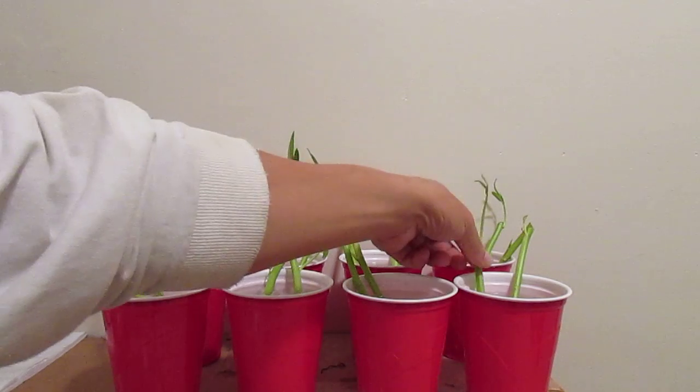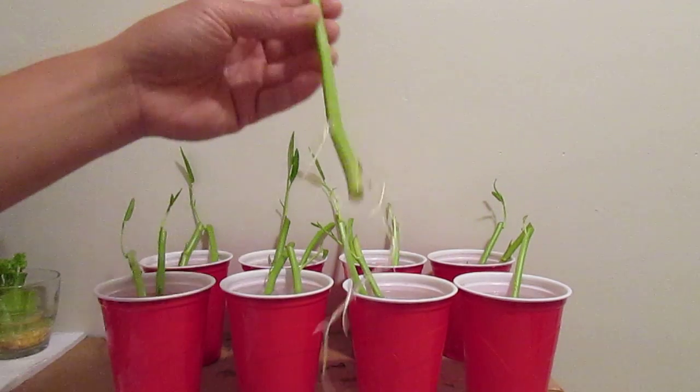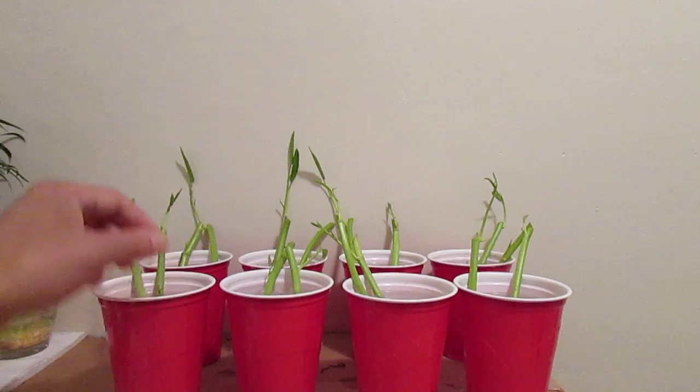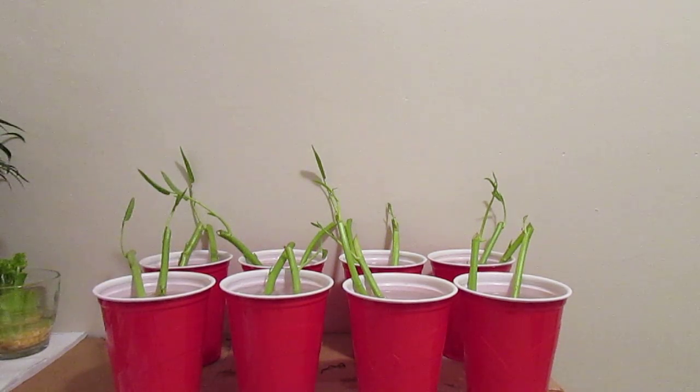If you look, every one of them has roots. I had several that did not root — maybe they rotted or something, I don't know — but the majority of them had beautiful roots.